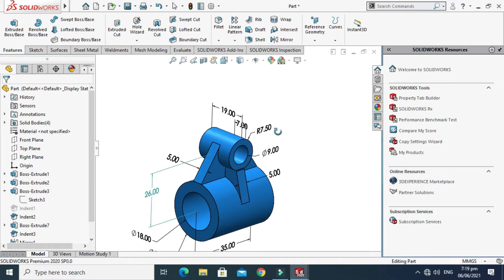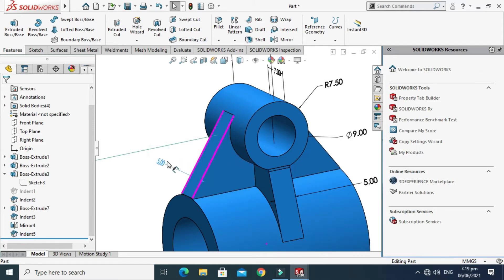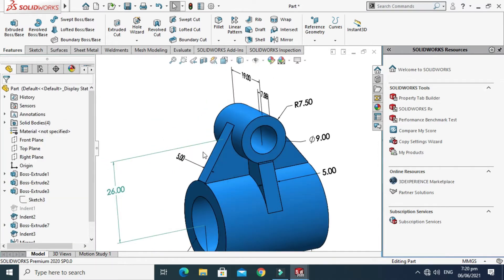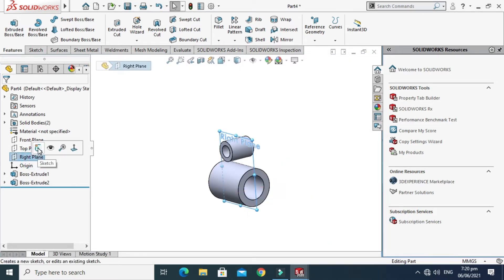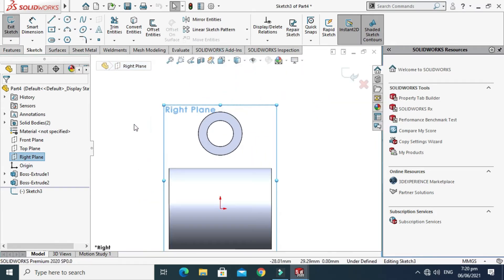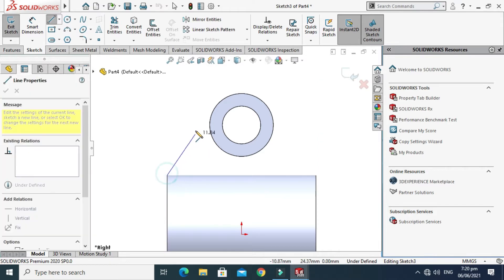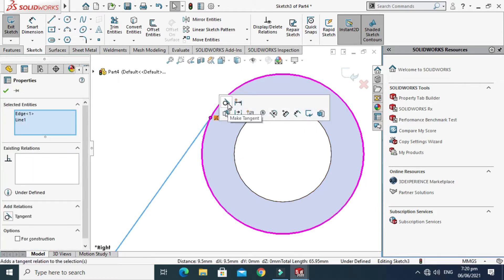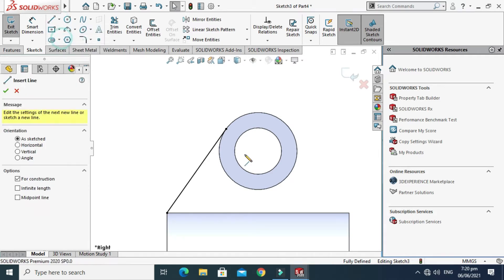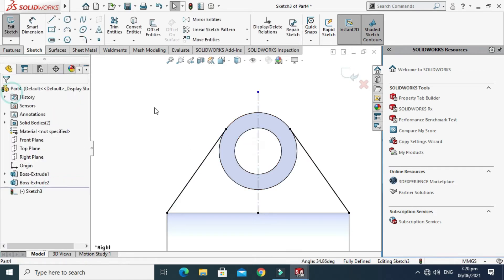The two cylinders are done. Next we have to make this rib — the thickness is 5mm. Go to the part, select Right Plane, select Normal to View, and sketch this shape. Make this line tangent to the cylinder. We'll make a center line for mirroring — go to Mirror Entities, select this sketch, mirror about the center line, and select OK.